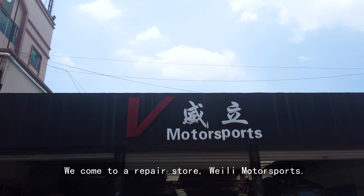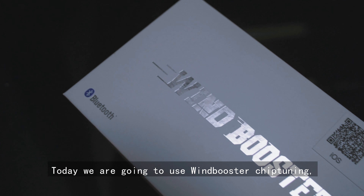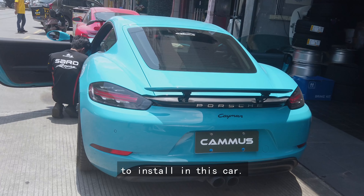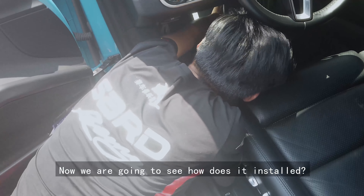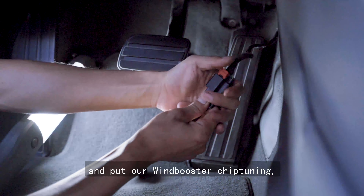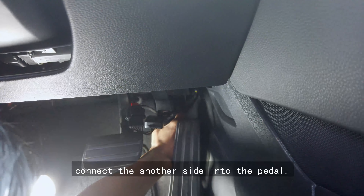Hello, here you see we come to a repairing store, Weili Motorsports. Today we are going to use a Wind Booster Chiptrain to install in this car. Now we are going to see how it is installed. We found the interface and put our Wind Booster Chiptrain inside and connect another one into the throttle.